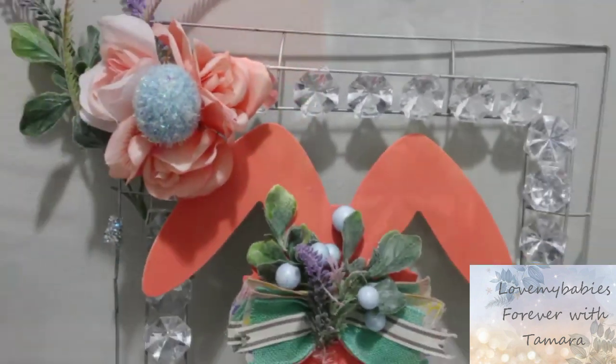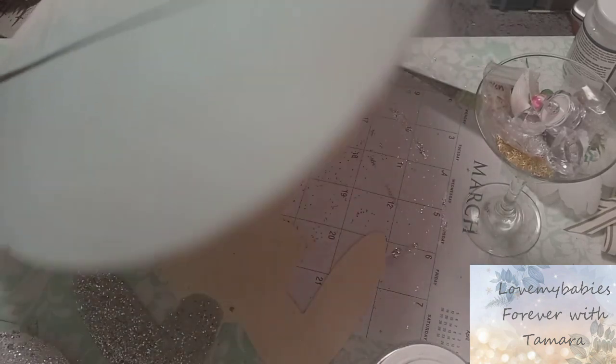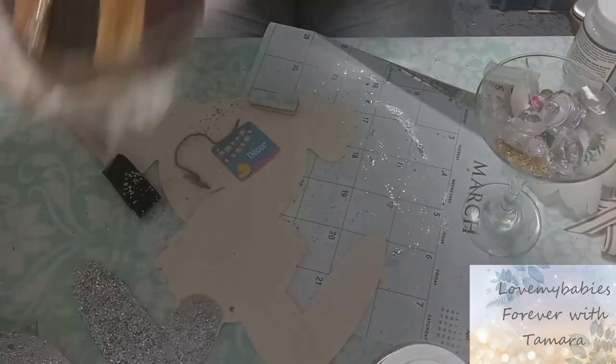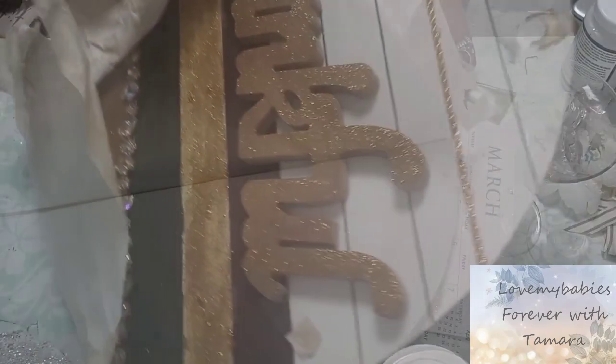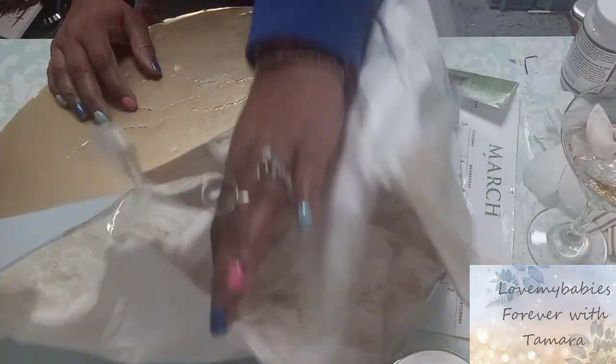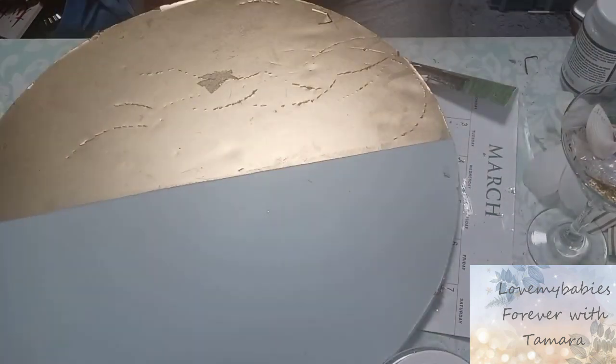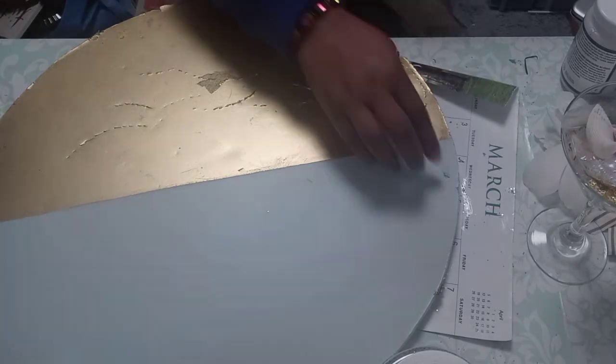In preparation for the spring season I decided to make a few DIYs that are going to go in line with the color scheme. For this first DIY, this is going to be a revamp, reuse, repurpose — these are items I have already used in previous DIYs and I'm just giving them some new life and some new whimsical energy.